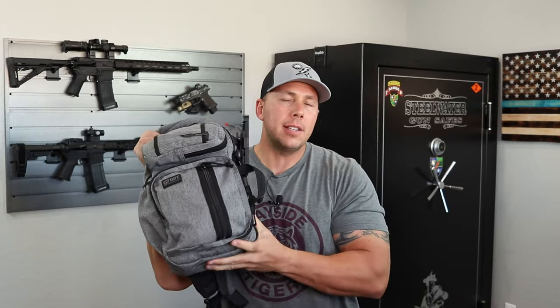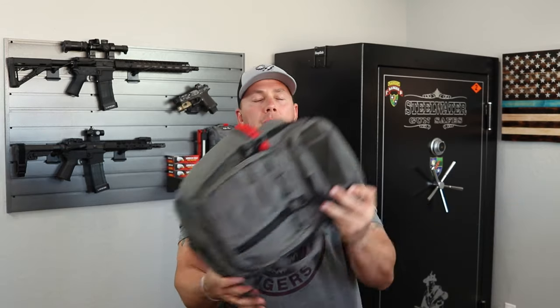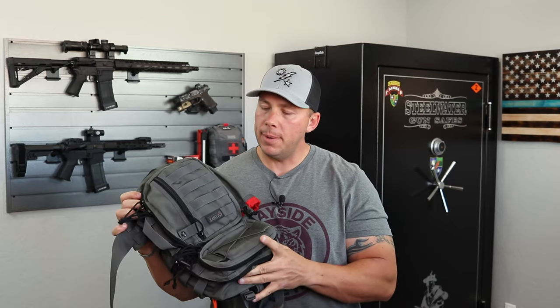Welcome back. Today we're going to talk about a sling bag — the DDT Urban Discreet sling bag, or man purse, or EDC bag, or whatever you want to call it. My wife calls it a man purse. I've been carrying a DDT Assassin sling bag for about the past year, maybe a little bit more.